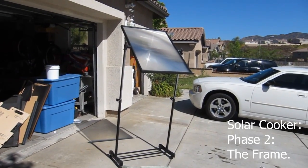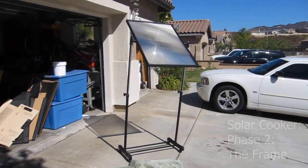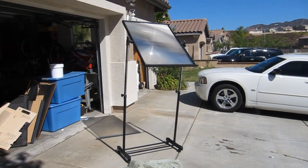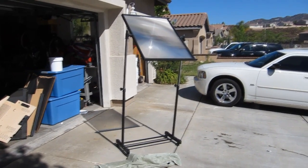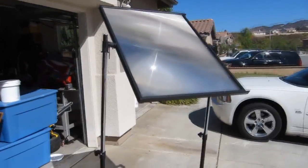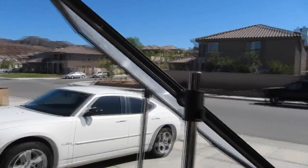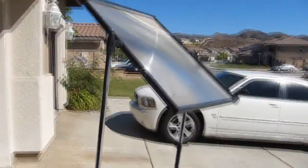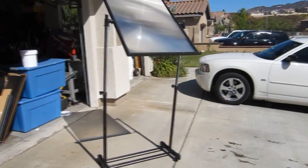I went out looking for some scrap wood on Craigslist to build a frame. While out with my family at a garage sale, I found a broken clothes rack and bought it for three bucks. I modified it — it has wheels and adjustable height, it's perfect. For the Fresnel lens itself, I used the aluminum frame that was already holding the television, cut it down, and mounted the lens straight onto it. This entire setup has cost me three dollars.